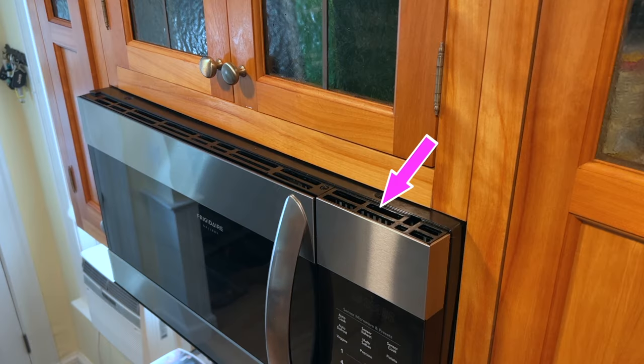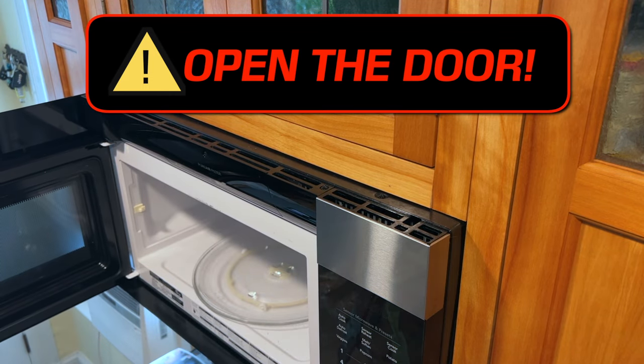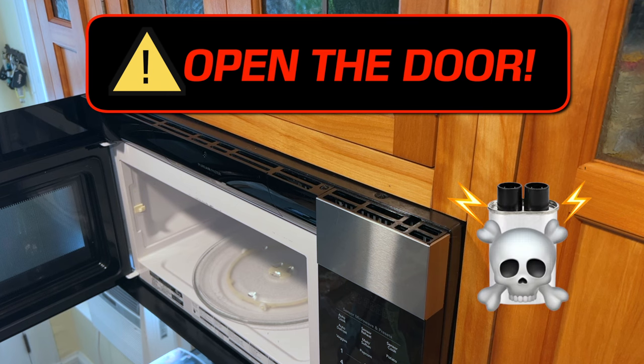The blown fuse is behind the top of the display, but to get at it I need to remove some screws. Before removing any screws it's important to open the door — you know how a microwave stops when you open the door? That's why. And don't forget that high voltage capacitor still has a wicked charge.